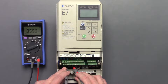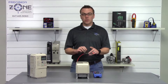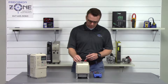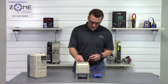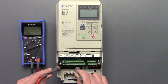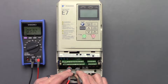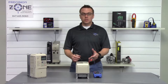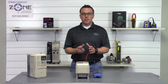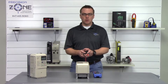Readings are 0.53, 0.53, 0.53. Now we're going to switch the leads — take the negative probe and put it on the positive side of the DC bus, then take the positive lead and go between R, S, and T: 0.53, 0.53, 0.53. The acceptable range is anywhere between 0.2 and 1 volt, but the most important part is making sure they're balanced across all three phases.